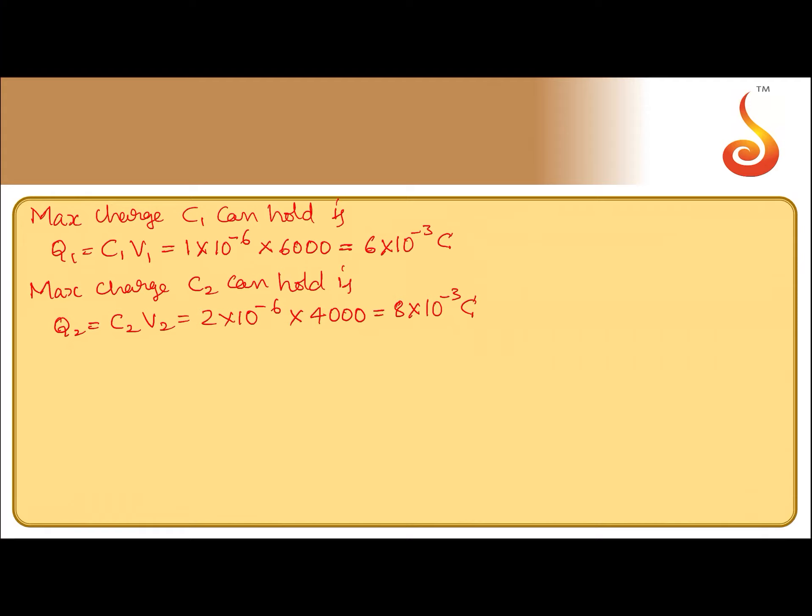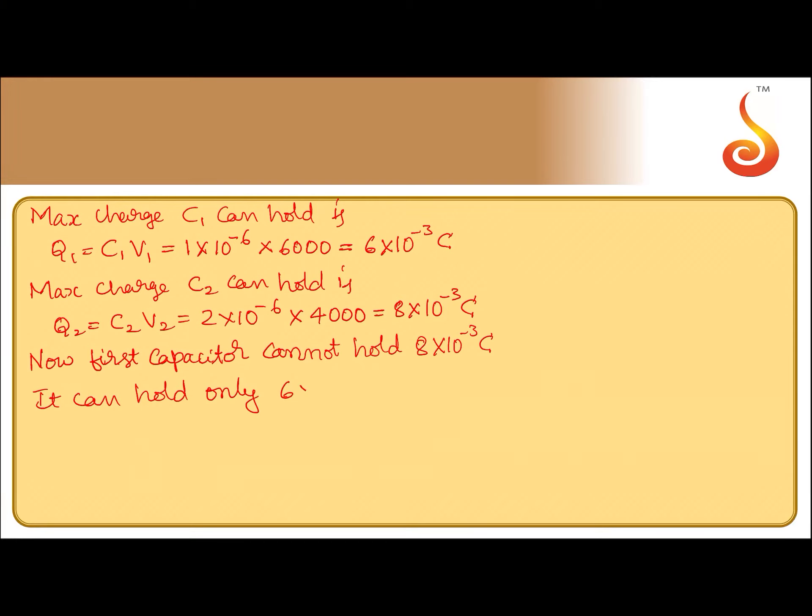We know that in a series combination, the charge on each capacitor is the same. Now, the first capacitor can hold only 6 into 10 to the power minus 3 coulomb, so it cannot hold 8 millicoulomb of charge. It can hold only 6 into 10 to the power minus 3 coulomb.